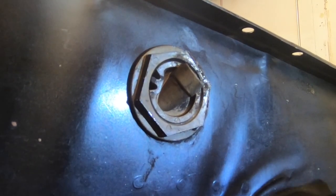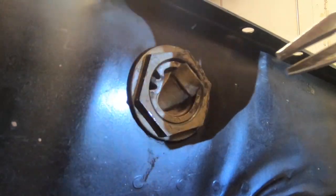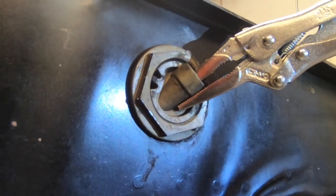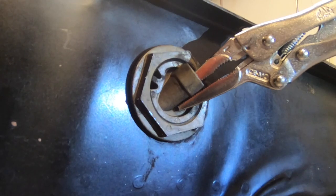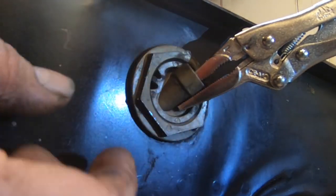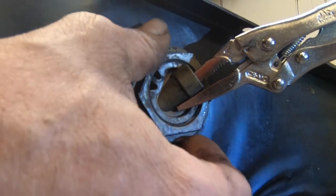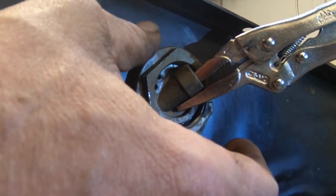Just before you pull the nut off you want to attach a needle nose vice grips right about in that area. Granted we pulled the dipstick out already, that O-ring is out of here. Now we're gonna unthread this nut and pull back.